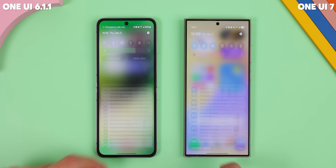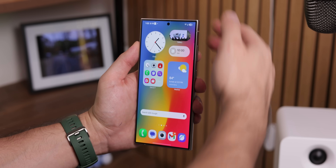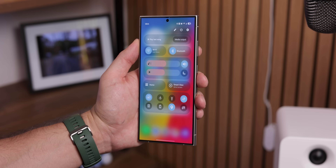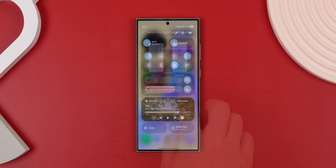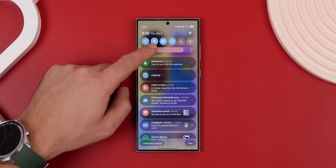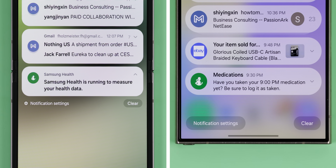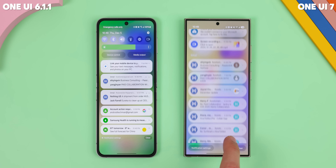Where you'll really notice the massive design overhaul is within the quick settings and notification panel — they look so much better now. Samsung even made them into their own separate pages. Swipe down from the left side for notifications, and from the right for quick settings. It's very iOS-like, but it's a smart move because it gives you more room for each. They've also rounded out the notifications and made the app icons on the notifications bigger. And when you want to expand bundled notifications, you just tap on them and it'll open them up.